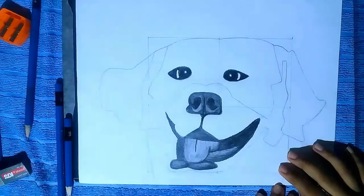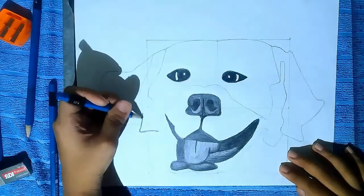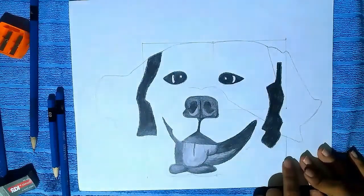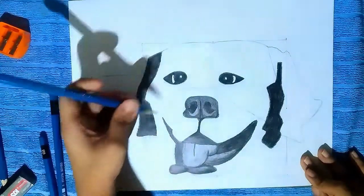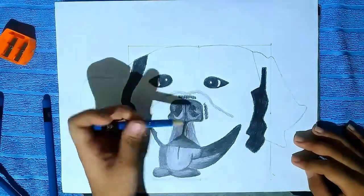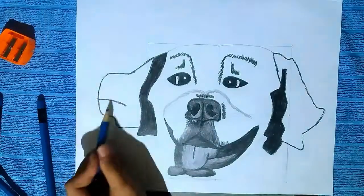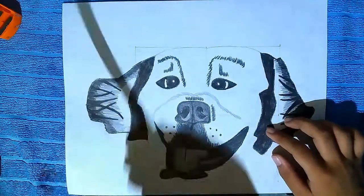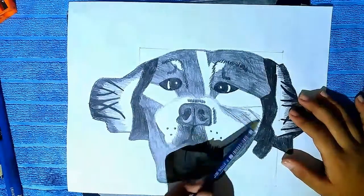Now do shading on the eye, and then do it on the ears. You can see I didn't draw the fur on the ears first because I'm going to do it next. So draw the fur on the face, then draw the fur on the ears and nose. Now spread it by cotton.